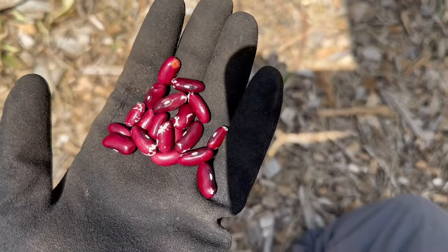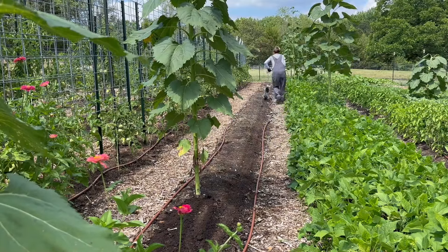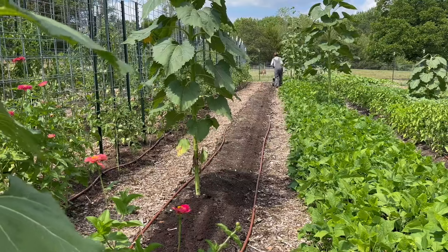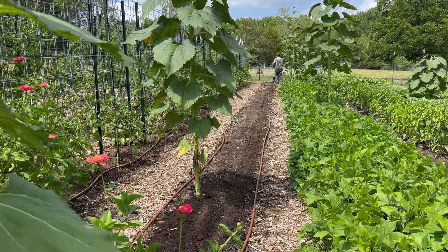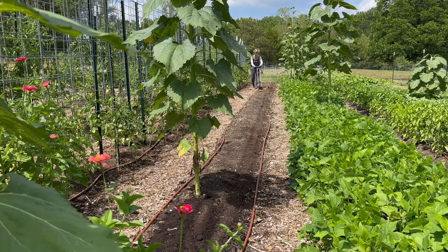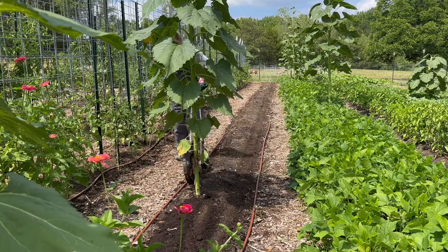Here are the Jacob's Cattle Beans I told you about — a really nice-sized kidney bean. I was able to use my Earthway seeder for this. I attempted it on the corn but I only have a seeding plate for sweet corn, not for dent corn, so it didn't work there. But I was able to use it for the beans and it made it so much easier to plant.